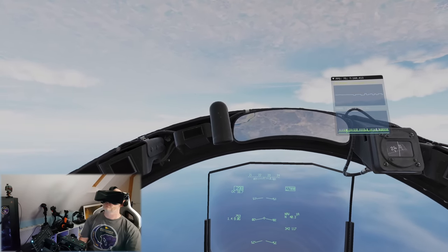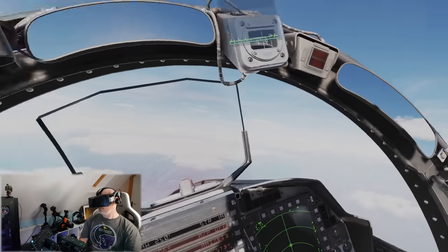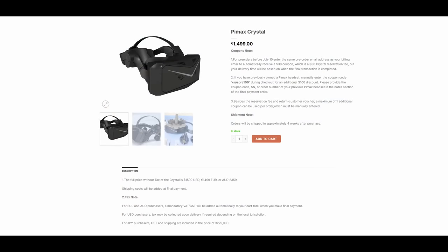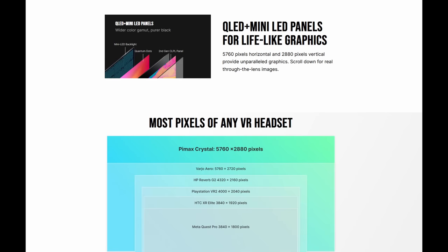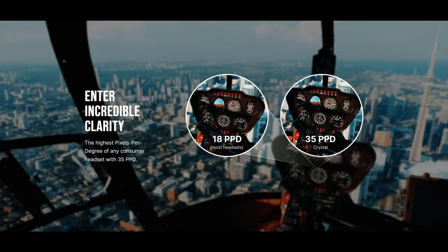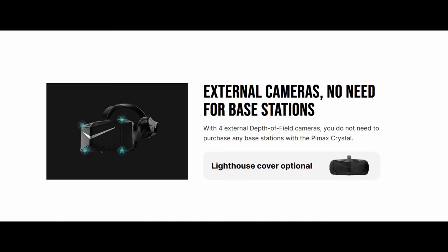Before I get to the unboxing, let's look at some of the Pimax Crystal's specs. I won't read through everything, but I will post up some images and point out some of the most notable features. QLED and Mini-LED panels with a display of 5760x2880 pixels. Glass lenses which allow up to 35 pixels per degree display. Local dimming. Eye tracking and auto IPD adjustment. Inside-out tracking — so unlike other Pimax headsets, no need for base stations, although you will be able to use them with an optional upgrade in the future. And last but not least, usable for PC VR and standalone.